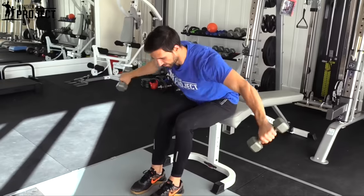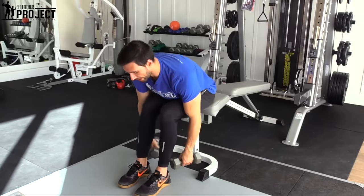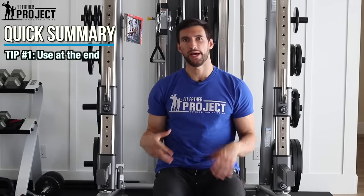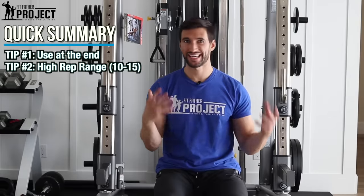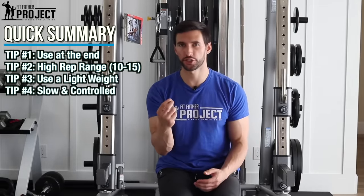A couple more reps — right on down, up, down. That is how we recommend you do the rear delt fly. Because this is kind of a finesse motion, it's a good thing to do at the tail end of your workout, in the higher rep range — somewhere around 10 to 15 reps is great. Use a lighter weight and feel that good contraction.